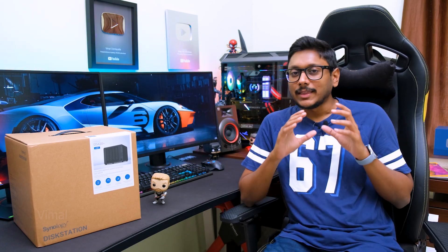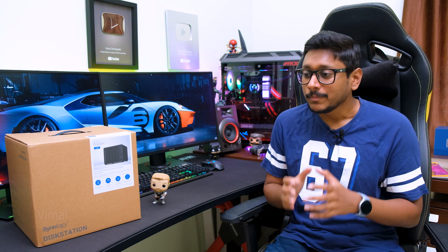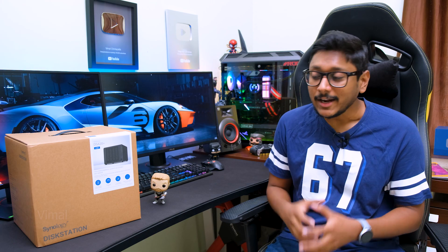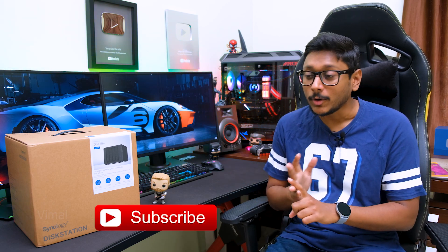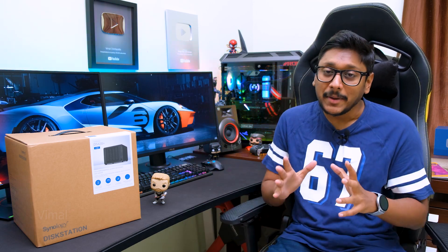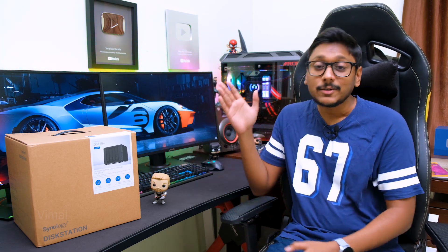If you don't know, NAS stands for Network Attached Storage. It's like a storage drive that is connected to the internet — your own personal cloud storage that you can access from anywhere in the world using any device, like your computer, laptop, or even your smartphone. The best part is it's completely private; apart from you and people you give permission to, nobody else can see what's on this NAS.